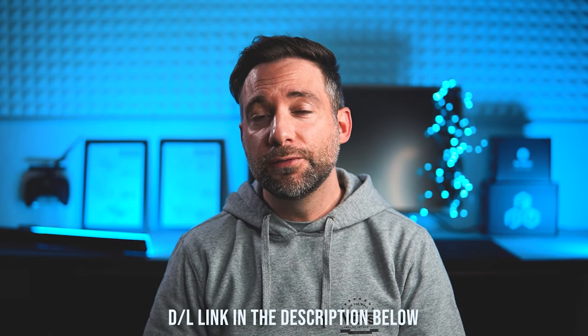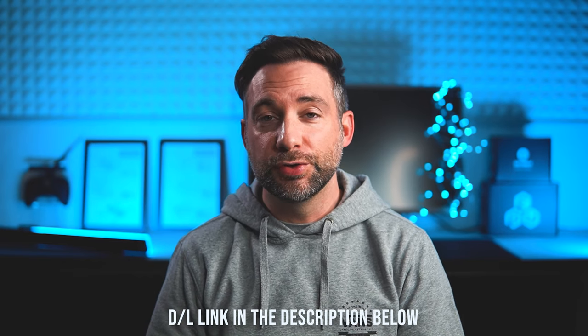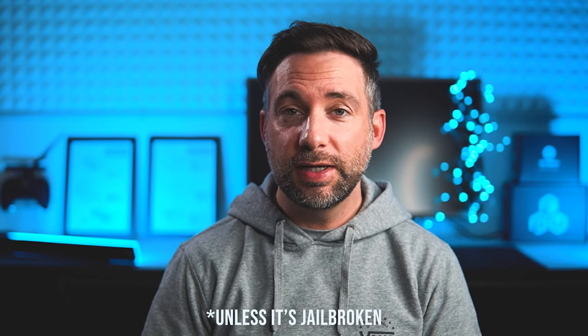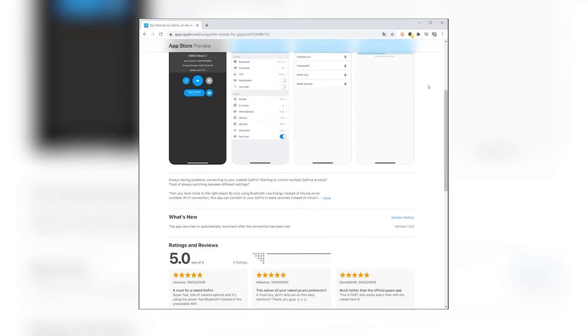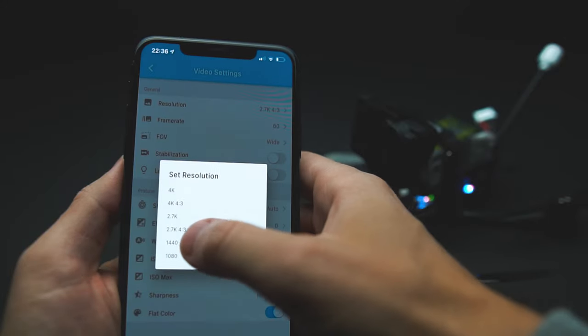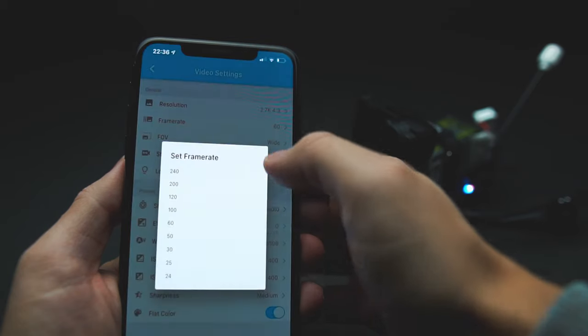Count yourself lucky if you're an Android user — I would simply suggest rolling back the app. The older version 3.7.1 still has the Protune features. Unfortunately you can't do this on iOS, and there's pretty much only one option right now: the $11 app GoPro BLE Remote. It's developed by a fellow FPV pilot called Jaromaya from the Naked Wood community, designed for reliable and fast GoPro control without a display or Wi-Fi connection. Its features are great and it's available for Android too.